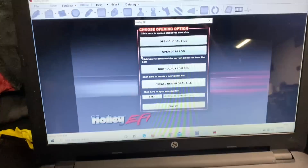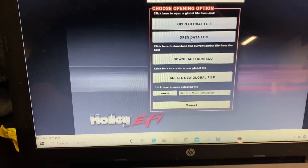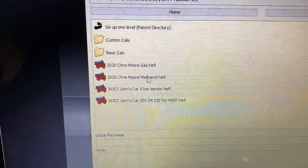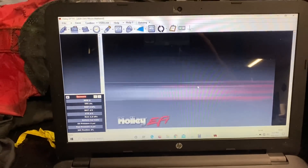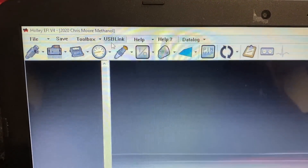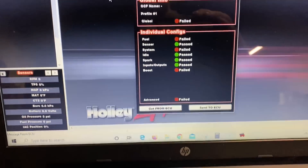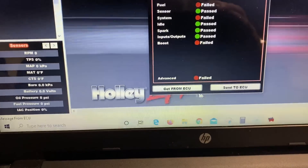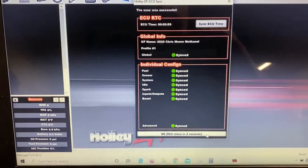Now we're going to transfer my methanol tune to his EFI system. It's very simple to do, but pay attention. If you hit 'Download from ECU,' that's going to pull the gasoline file from the ECU. So first, you want to open the global file — you'll see 'Chris Moore methanol' down here. I'm on my tune that I created last night. Now hit the synchronized USB link and you'll see all the things that are changed: the global file, fuel, system, boost, and advance are all different. If you say 'Get from ECU,' it will overwrite my tune — you do not want to hit that. You want to hit 'Send to ECU.' Now it's syncing, and the methanol tune is in his EFI system.